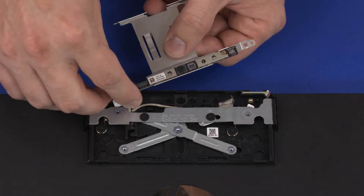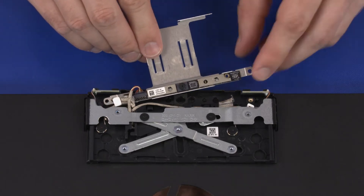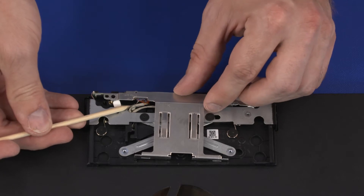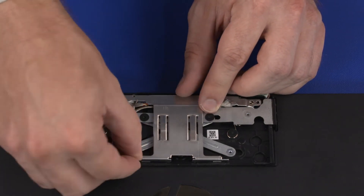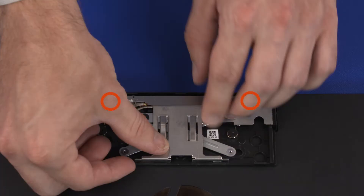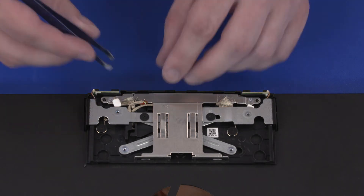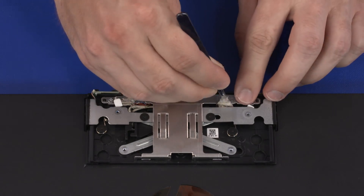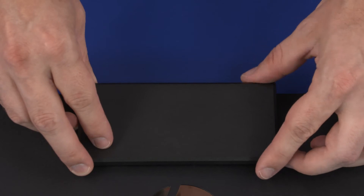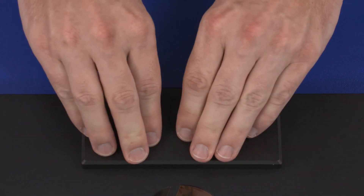Replacement: Connect the webcam cable into the connector on the webcam board. Turn the webcam bracket over and place it into position in the webcam enclosure. Replace the two 3 mm P1 Phillips-head screws that secure the webcam bracket to the webcam enclosure. Replace the retention tape that secures the webcam cable to the webcam bracket. Set the webcam enclosure cover onto the webcam enclosure and gently apply pressure to the edges of the webcam enclosure cover to secure it into place.